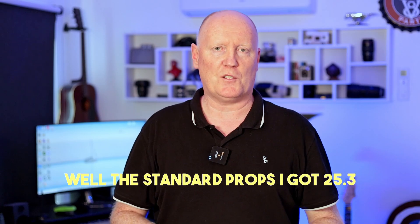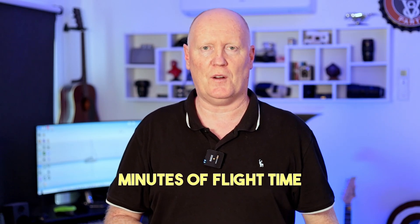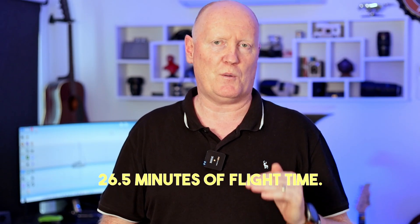The battery life results: DJI claimed that this particular drone will get 26 to 28 minutes of flight time. I didn't get that much flight time because my battery is 12 months old, so that could come into play. With the standard props I got 25.3 minutes of flight time, but on the Master Air Screw props I got 26.5 minutes of flight time. So I definitely did get more flight time out of the Master Air Screw propellers.